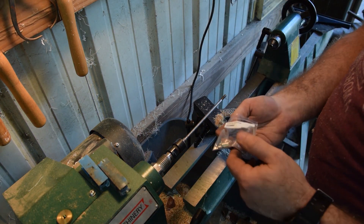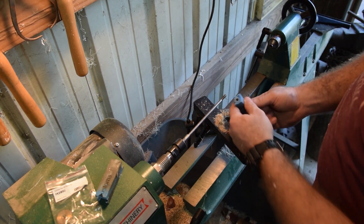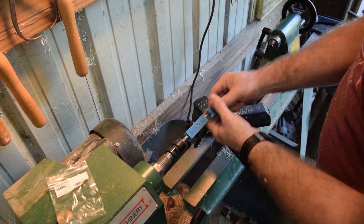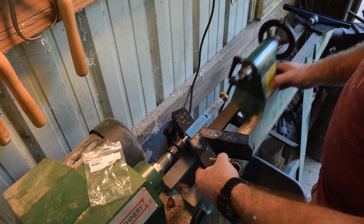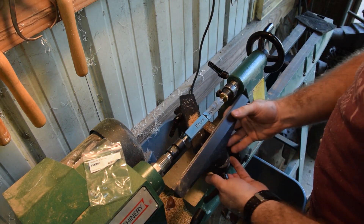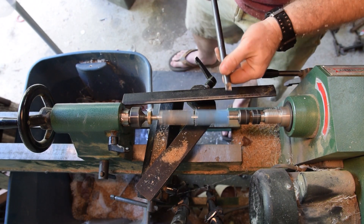This thing I'm putting into the lathe is called a pen mandrel. It holds the blanks in position — you slide on the bushings in the correct order and then slide on your blanks. It's important to remember to put your blanks on in the correct order so that the pattern continues to flow. That's why I cast my name in the blank — it helps line everything back up when I get ready to turn a pen.